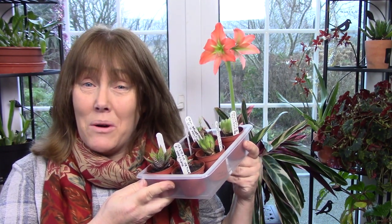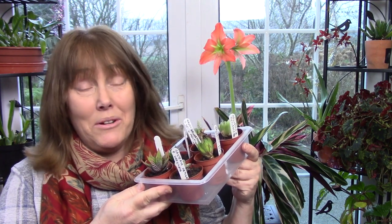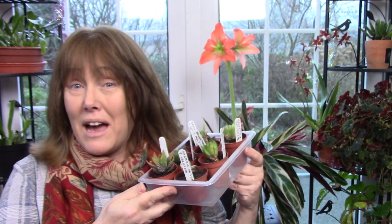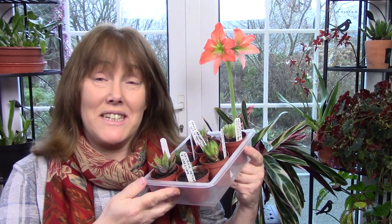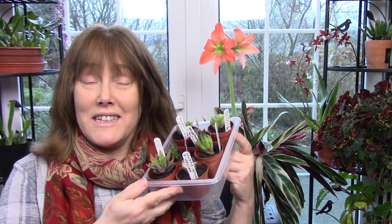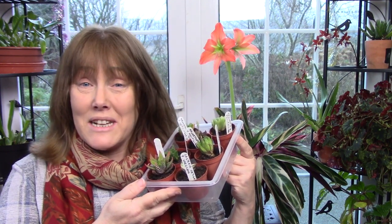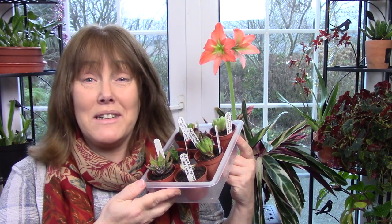It's related to aloe and gasteria, and I have a bit of an aloe thing going on at the moment, although I haven't really gotten into gasterias yet — so you can imagine it's definitely a plant for me. Let's have a look at the plants I recently bought and hear more about Haworthia.